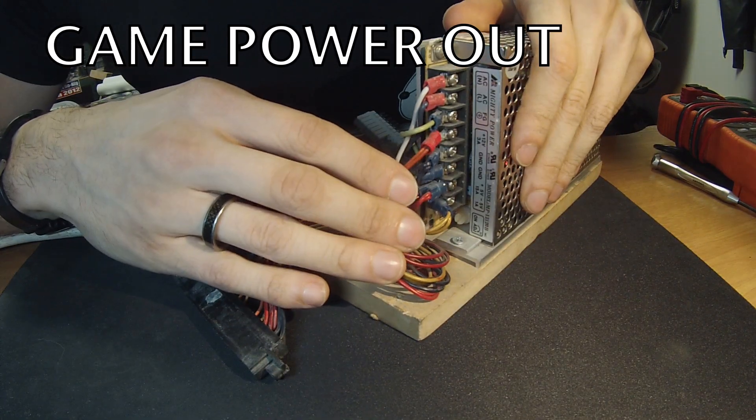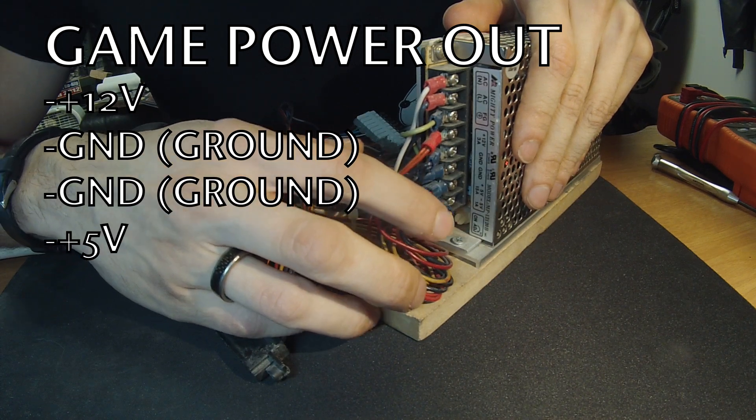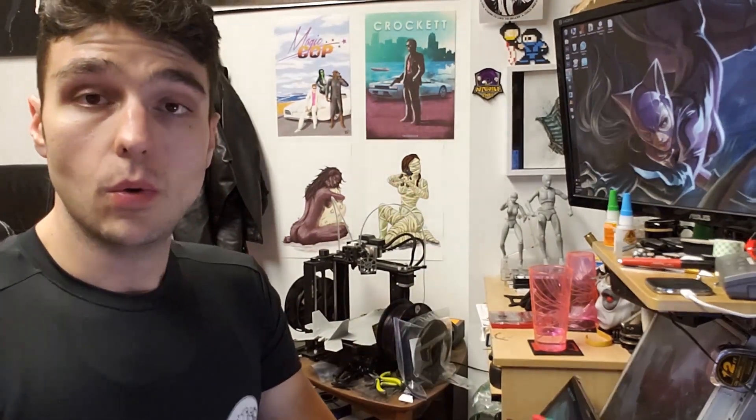On this power supply we have 12 volt, ground, ground, 5 volt, and then negative 5 volt. Sometimes you'll have something like a negative 12 volt, or maybe a 13 volt, or something as high as a 30 volt. Most arcade games will run on a 5 volt, negative 5 volt, 12 volt, and then a two-ground setup. The 5 volt is the most important — when you turn the adjustment knob on the power supply all of the voltages will go up or down depending on which way you're turning it, but the 5 volt is the one that changes the most and is most important for powering the board.